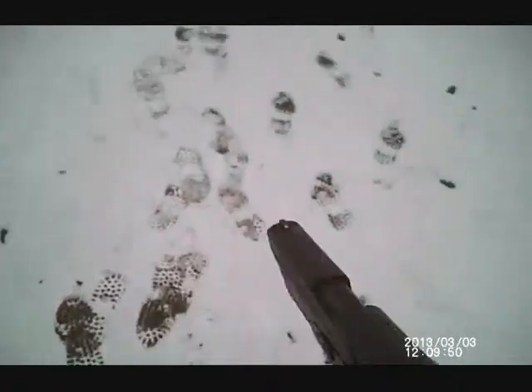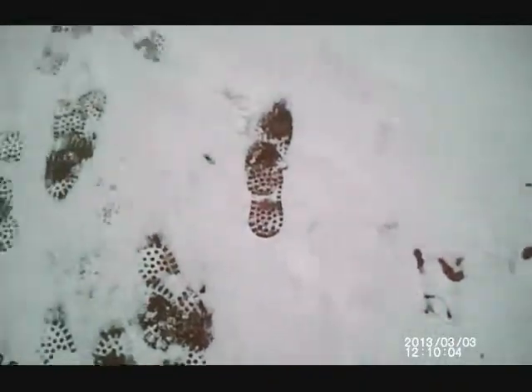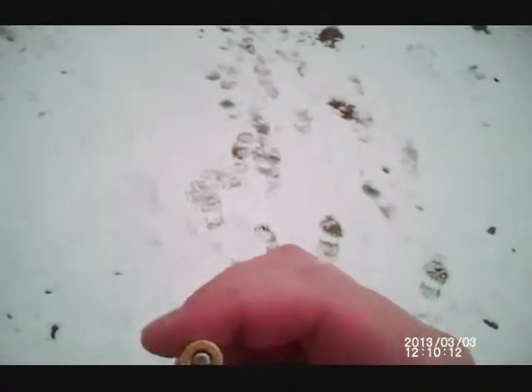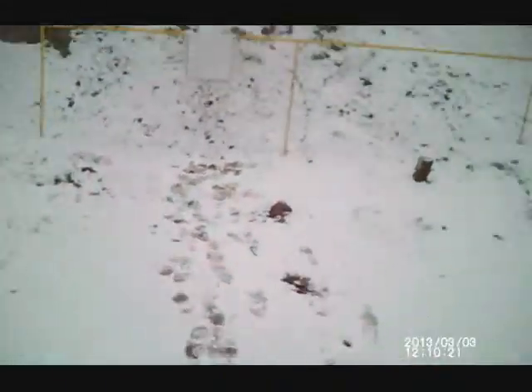There is a piece of brass in there. I can see it, but it didn't want to go off. There's no primer strike — must not have chambered all the way.